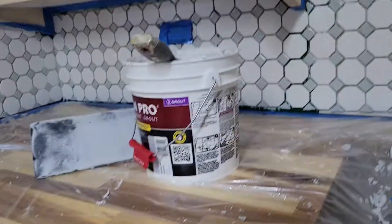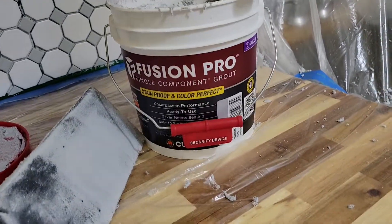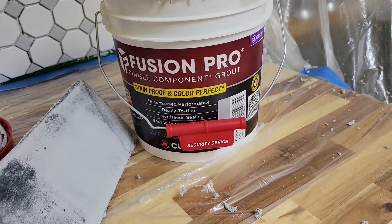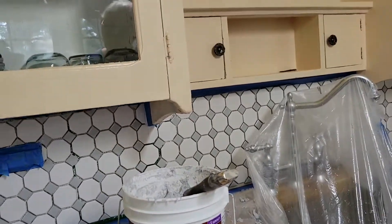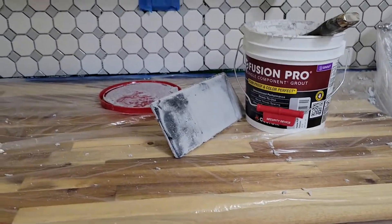This grout that we're using is kind of a mess to use, but we paid extra for it because it says it's stain proof and color perfect and never needs sealing. That part got my attention because you don't want to have to seal your grout — you want to keep it nice and stain proof.